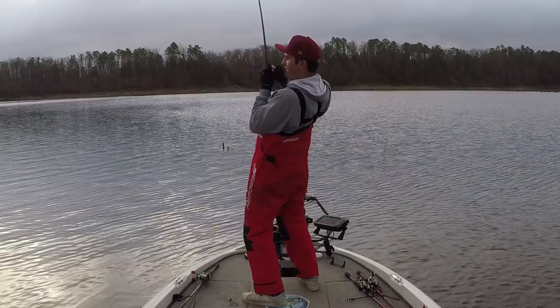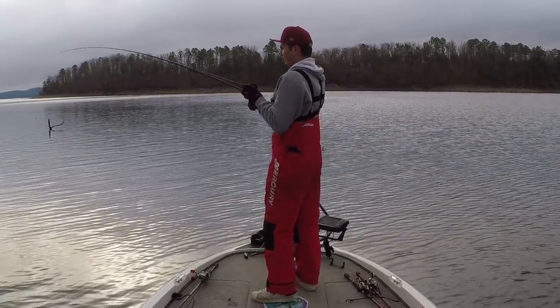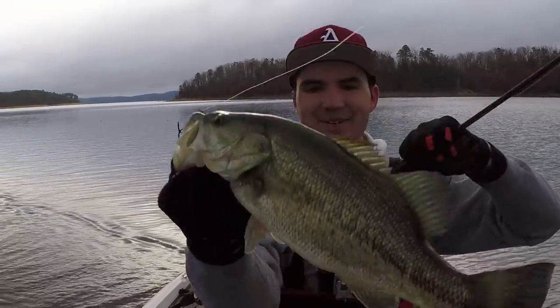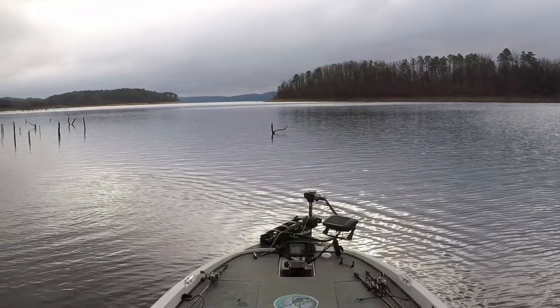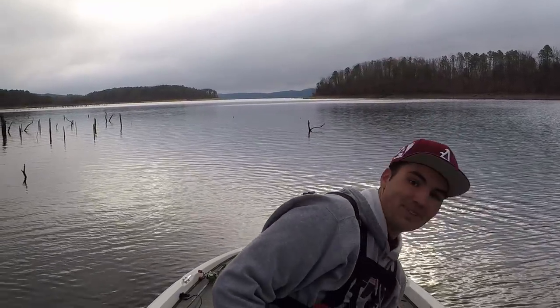That's a good one — look at these fish. That's number three off this spot. They're so fat. Three fish in about five minutes. I'm gonna get my limit here pretty quick, and then we're gonna have to go hunting for some big ones.